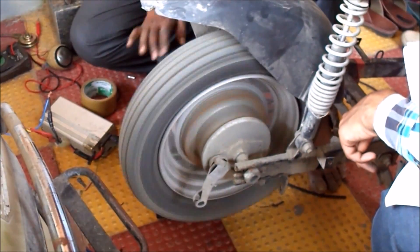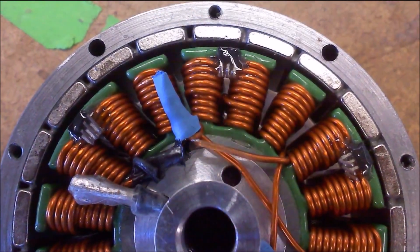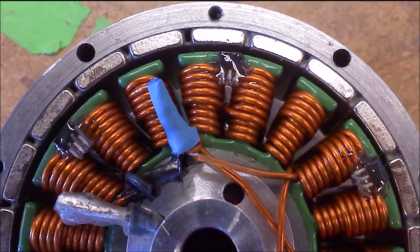The hall sensors are placed in the motor. They detect the winding which is near to the ground. This information is sent to the controller, which sends the current signal to the particular winding. Hence the motion of the vehicle is smooth.